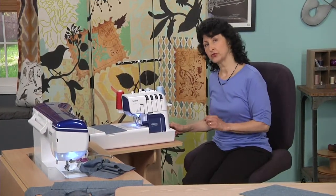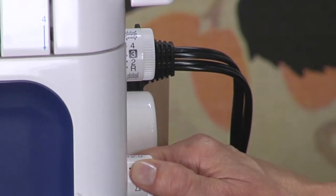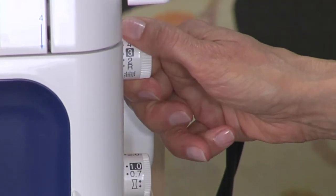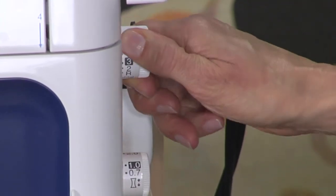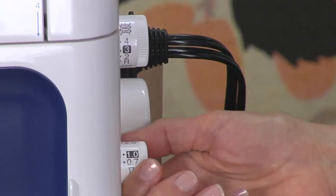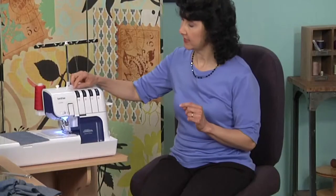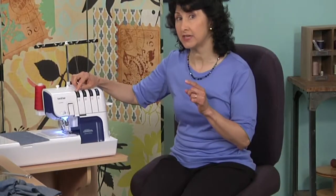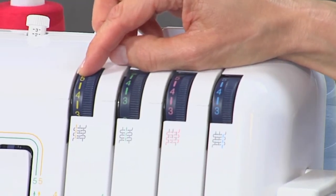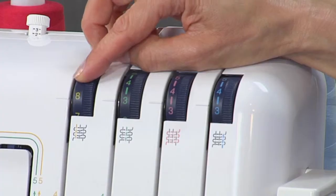When I set up a serger to do gathering, I look for three important things. Number one, I'm going to set the stitch length to the longest length I can get. Then I'm going to set the differential feed dial to the highest number I can get. And last but not least, I'm going to change my needle tension dial. I've got just one needle set in this machine right now for a three-thread stitch.